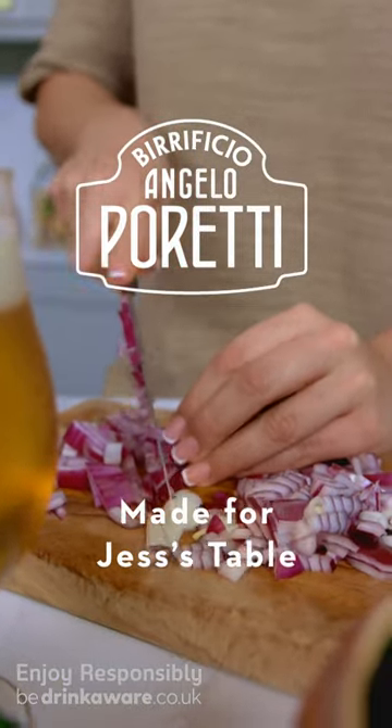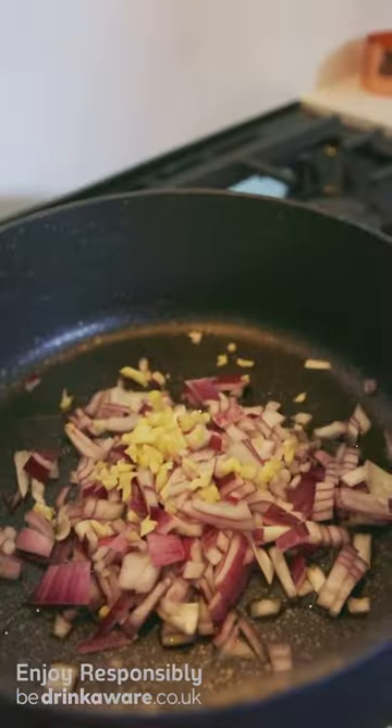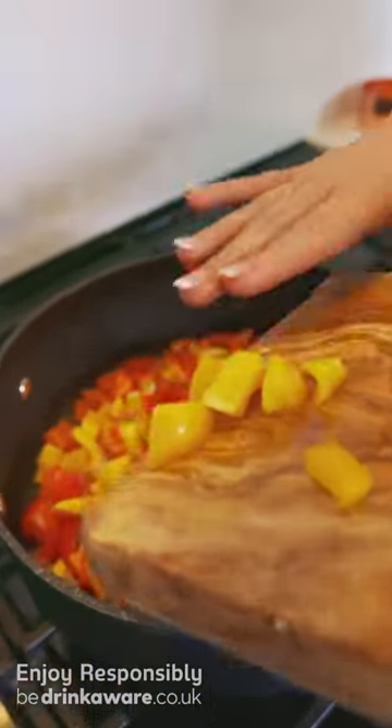Today I'm going to cook Tuscan fennel sausage orzo. It is my favourite dish to share for a dinner party as it tastes delicious but it's super simple to make.